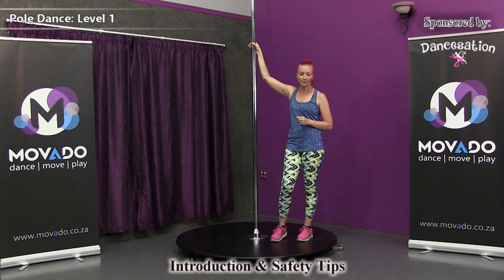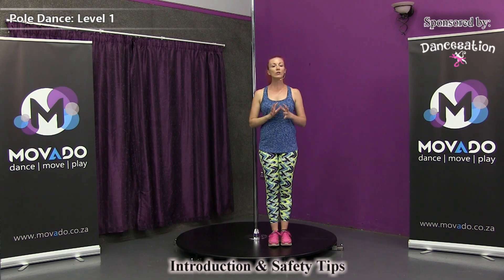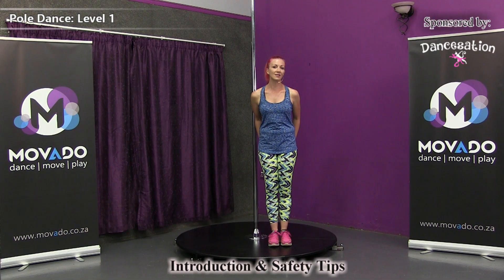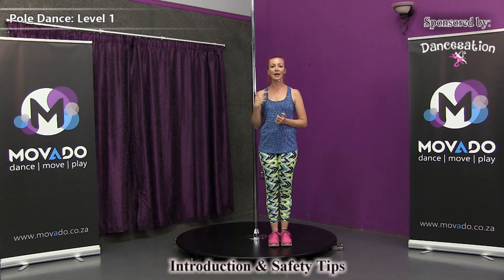Last but not least, your tummy muscles. When you spin around the pole, you always need to activate your entire core — all of your tummy muscles — along with your glutes. Squeeze the glute muscles to stabilize the pelvic region. Squeezing the tummy muscles will give you a strong core as you progress and help you control momentum when spinning on a static pole. For level one, we're going to spin only on static poles, so activating that core is crucial. But before we go into the spins, let's break down what it exactly means to squeeze your tummy muscles.